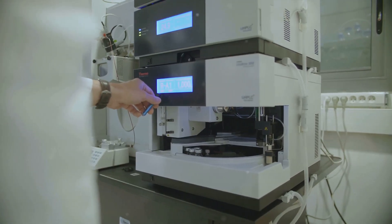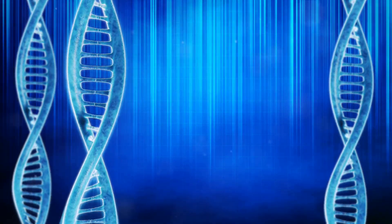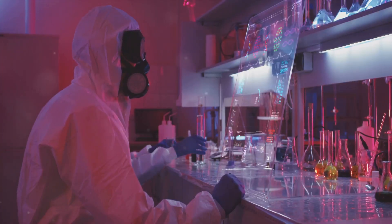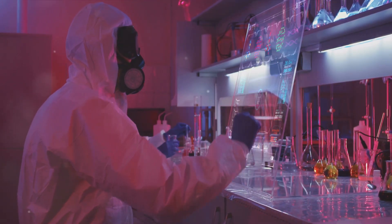Next comes the annealing step. As the temperature drops to 55 degrees Celsius, short pieces of DNA known as primers attach themselves to the ends of the target DNA segment. Think of these primers as bookmarks that mark the beginning and end of the passage we want to copy.